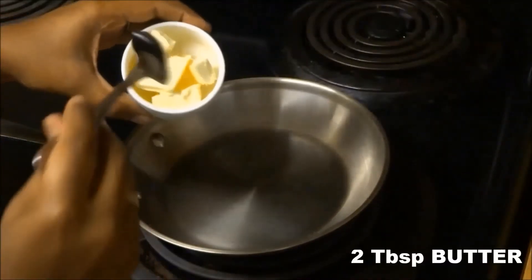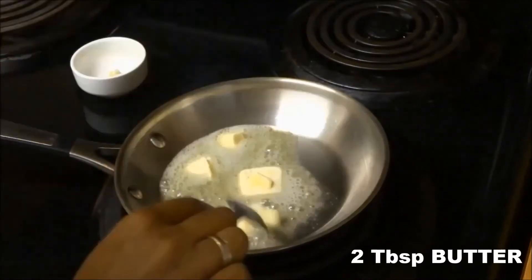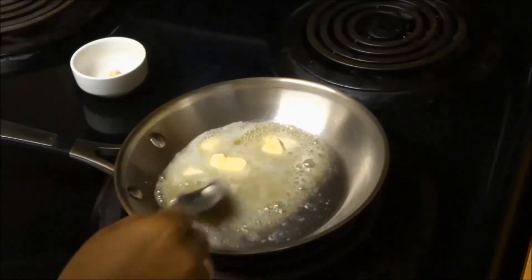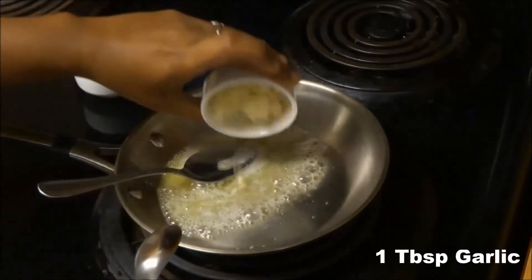Melt 2 tablespoons of butter in a pan over medium heat. Now add 1 tablespoon of garlic.